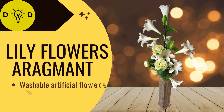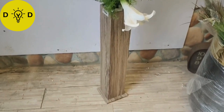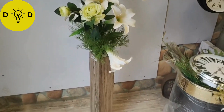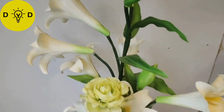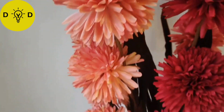And next, white lily flower arrangement with wooden vase. And these are chrysanthemum ball flower sticks - red, pink, peach color - beautiful look.